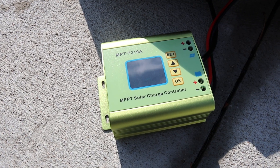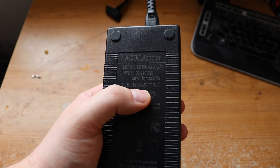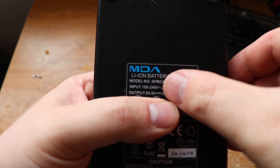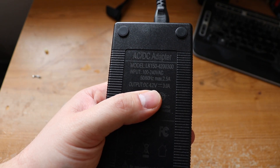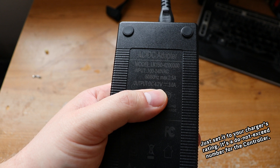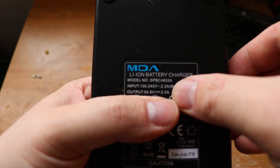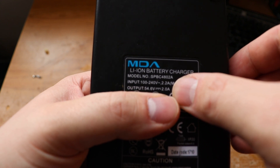Now that everything's wired up, the last step is to make sure your charge controller output is set to your charging voltage. Mine happens to be 42 volts, but yours could be different. Check the back of your charger to see what yours is, as it could be higher or lower. I wouldn't worry too much about the output amps, as voltage is the one that really matters and must match. The amount of amps going out just determines how quickly the battery will charge at that voltage, although I definitely recommend not exceeding what your charger says in terms of amps, or what you know for certain your batteries can charge at.